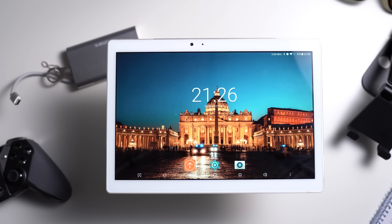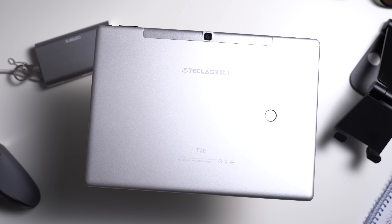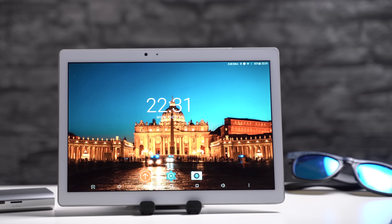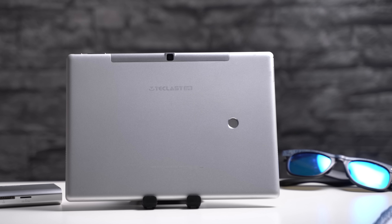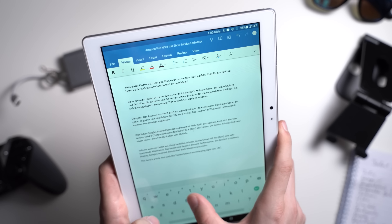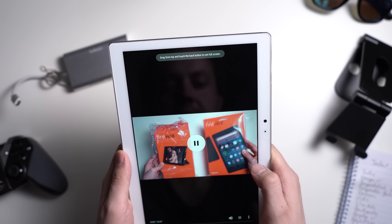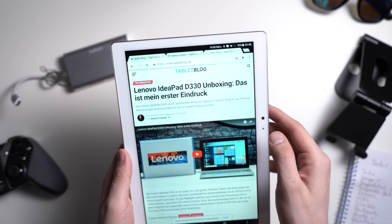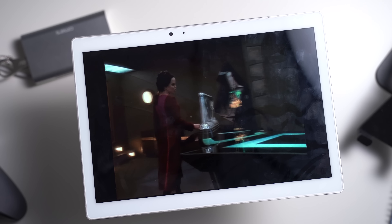Considering the price, especially the display but also the build quality are great. While the performance is not as good as the benchmarks suggest, it is good enough for most games, and I really like that we get a fingerprint sensor on the back — usually we don't get one at this price. It is a bit sad that the battery life is very weak and it would be nice to get Android 8. I also wish the LTE reception would be better, but at least we do get 4G. I can recommend the Teclast T20 if you don't want to spend much over 200 US dollars and are looking for a high resolution screen, solid performance, a fingerprint scanner, and occasional 4G use. Since it is so inexpensive, I think it is a good value overall.